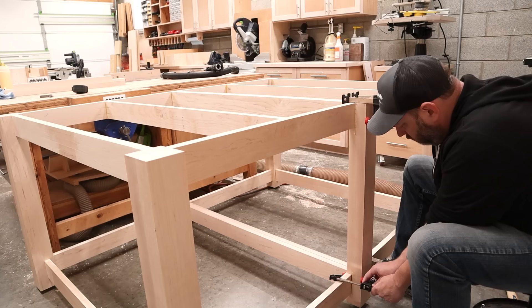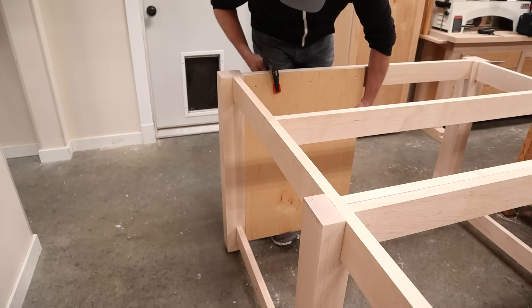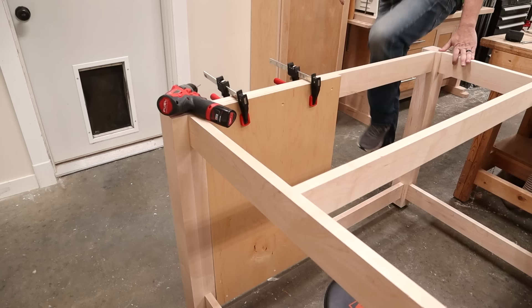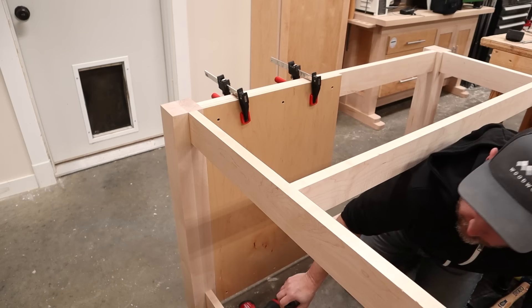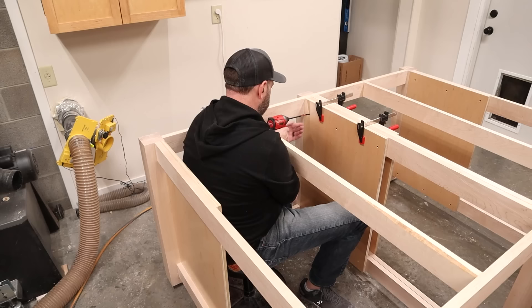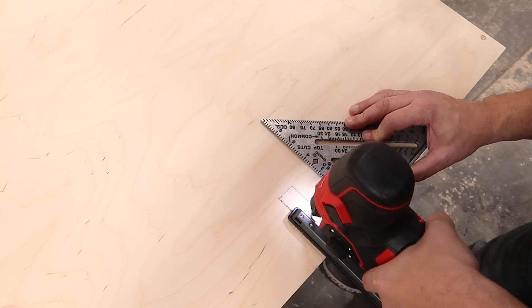With those legs installed, I can begin installing the cabinets. I start by countersinking some holes into the side panels with this cool countersink drill bit, and then I can clamp the panels into place. Then, with cat-like nimbleness, I maneuver my way into the center of the table — I have a couple of friends that call me whiskers! And that's where I'll just screw these panels into place. And now to maneuver to the other side for more fun with contortion. With all the side panels in place, I can go take some ibuprofen and work on installing the back panels. These are pretty easy, but I did need to cut a notch in the top to make way for the center support to run through it.